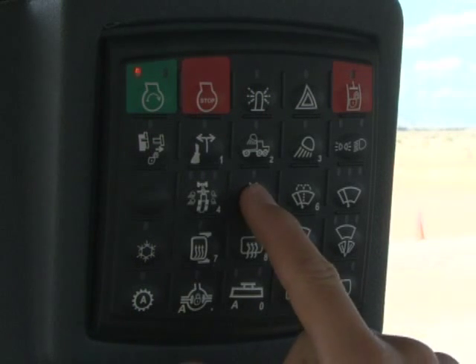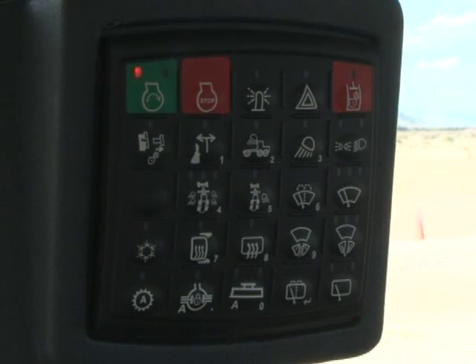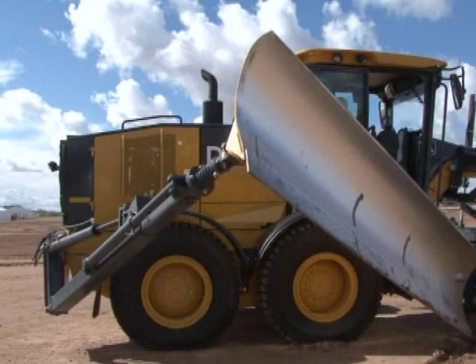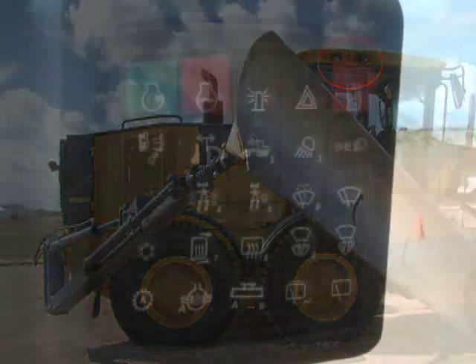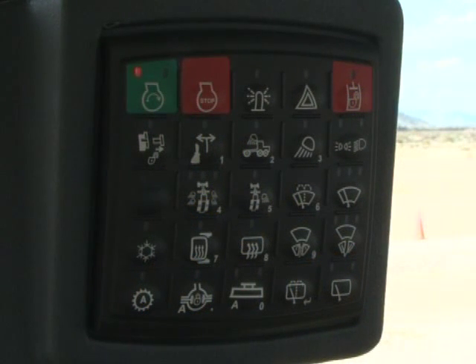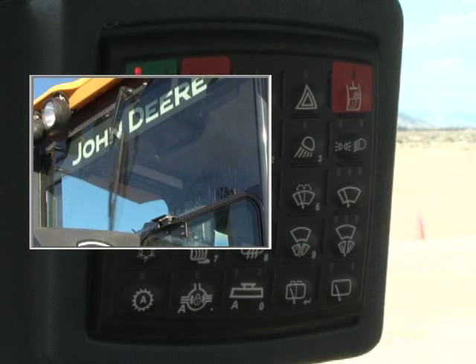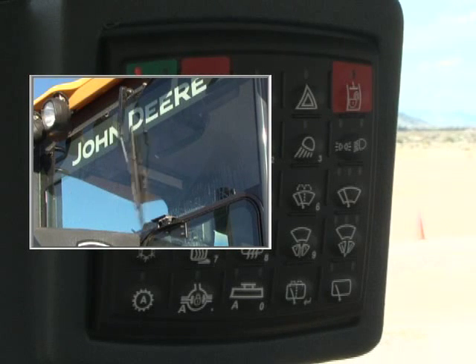This switch turns on and off the cab side work lights if equipped — these are mainly designed for snow plow work. The next button is the upper front windshield washer; push and hold it to operate the washer, and the wiper will automatically swipe several cycles.